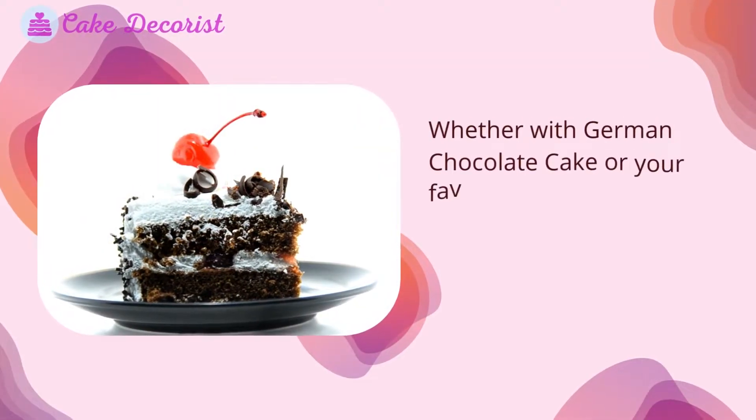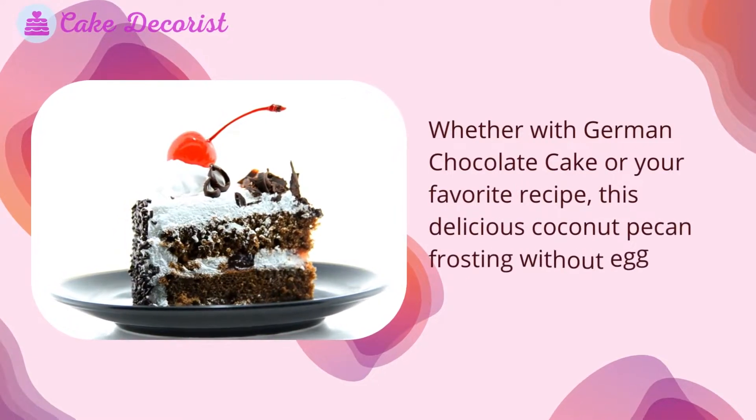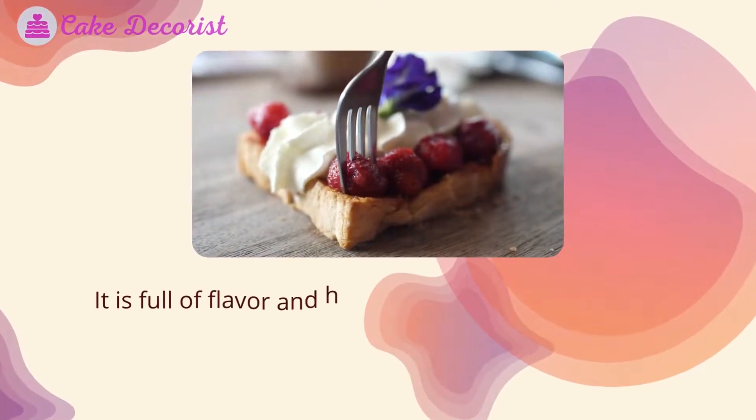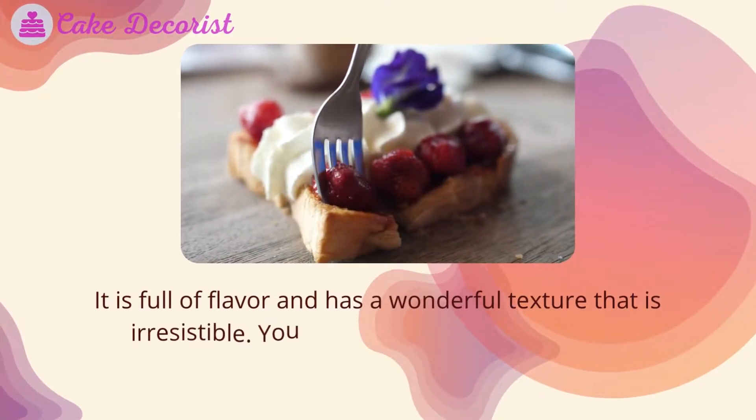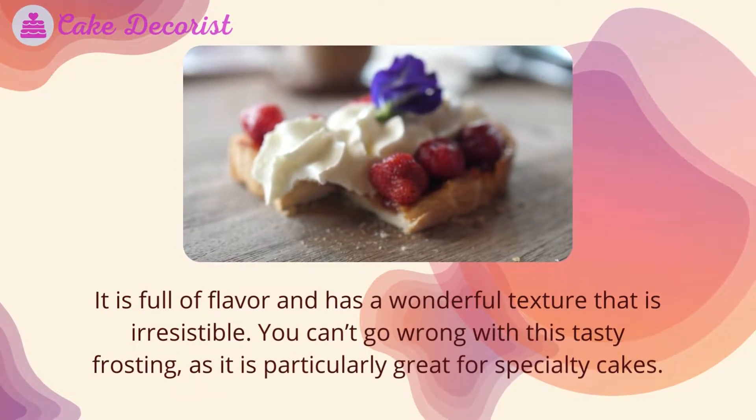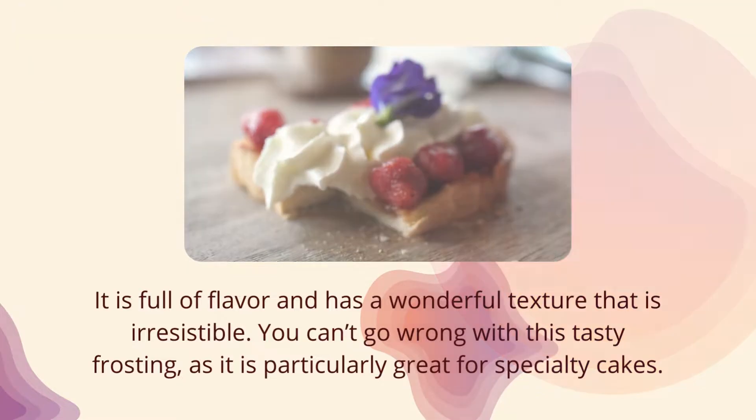Whether with German chocolate cake or your favorite recipe, this delicious coconut pecan frosting without eggs is the perfect addition. It is full of flavor and has a wonderful texture that is irresistible. You can't go wrong with this tasty frosting, as it is particularly great for specialty cakes.